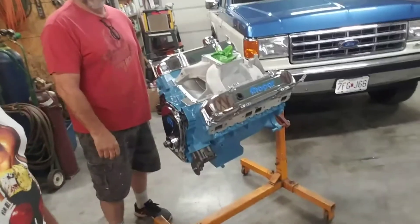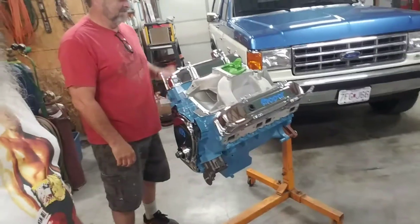All righty then, surprise surprise — we're back over here with my buddy Ken. We're going to get back on this old 452 cubic inch big block V8 for the Green Goblin.